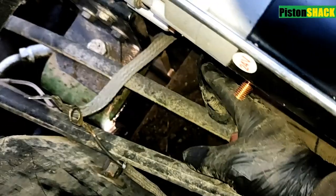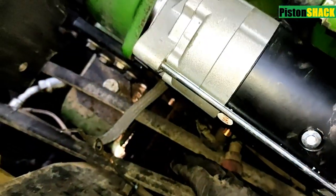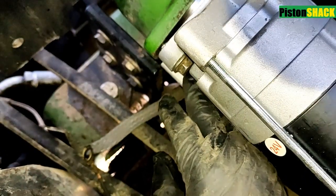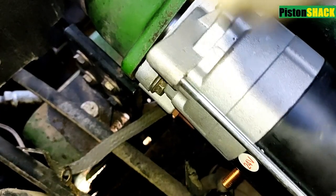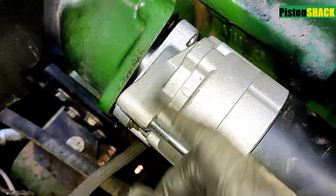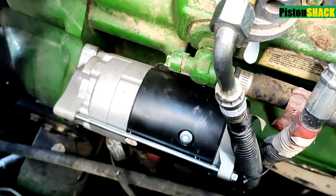I got my signal wire attached to the solenoid before I start mounting the starter to the bell housing. First I started the middle bolt — that's easier — and you have that bolt holding the starter. Then I went and started the bottom one, and then I put in the upper one. All bolts are in and tight, electrical is connected and we're good.